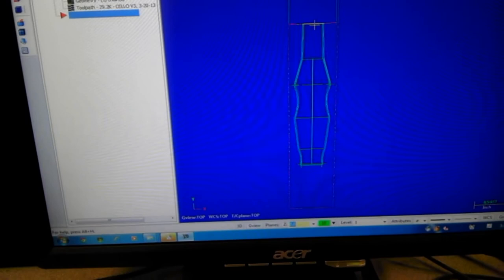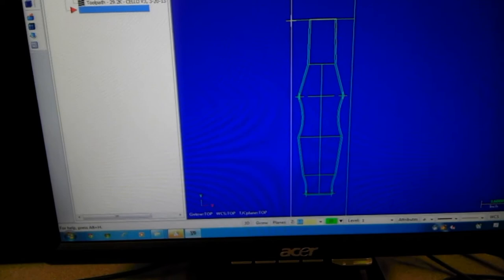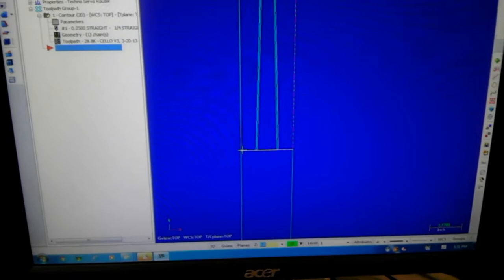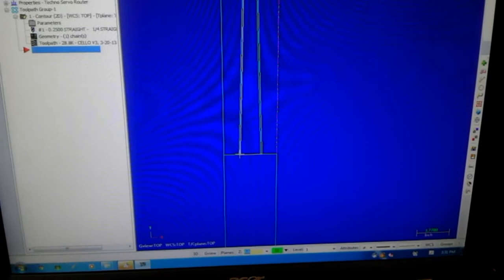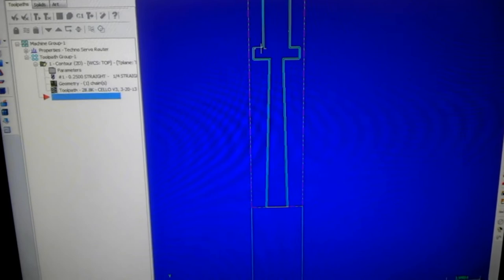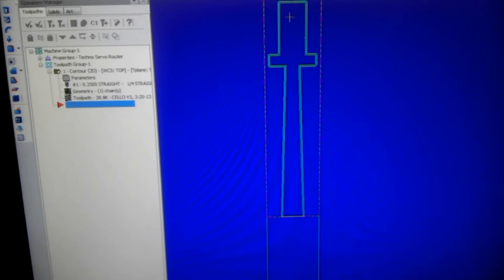We cut the block in half essentially and run the program all the way through, cutting an inch deep into the wood. This is called the upper left part because the bit starts in the upper left of the rectangle. We also have the other piece, the lower left part, because the bit starts in the lower left. This continues up to the neck, and we have tabs here for future routering so we can route the curve on the back of the neck. The tuning head is right here.